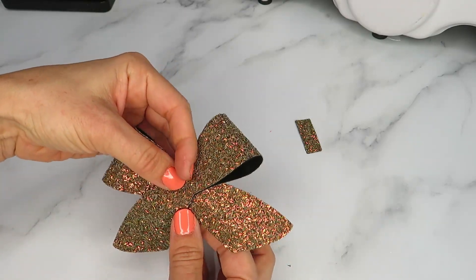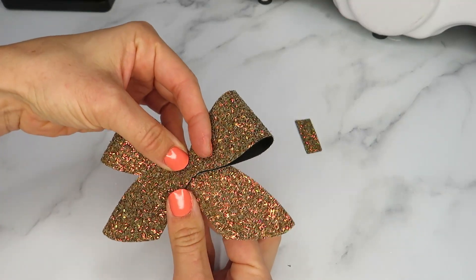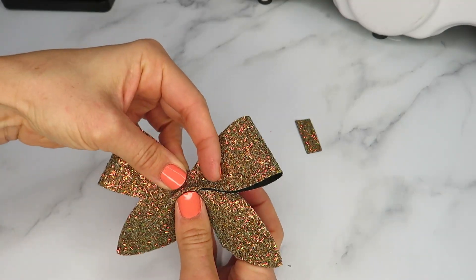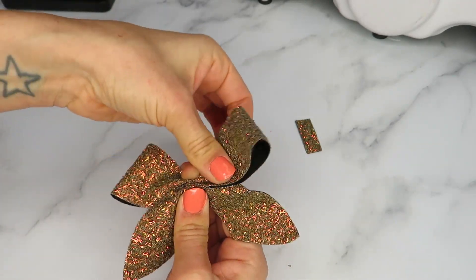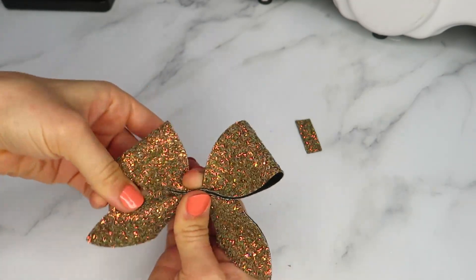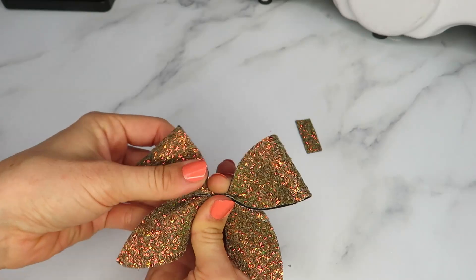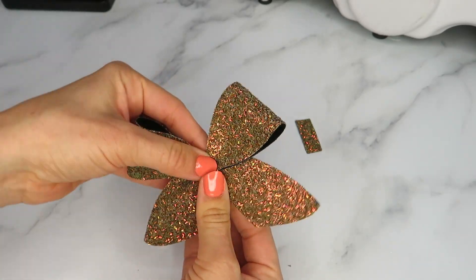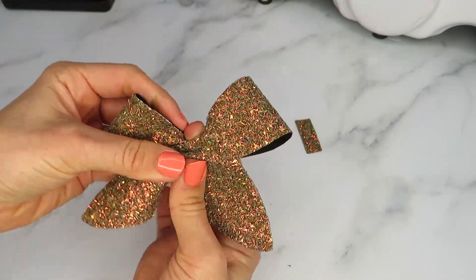The next part is to pinch. You need to fold from the bottom pushing upwards, then fold over at the top, and just pull your tails out as you do so. Just make sure you can't see inside of your bow.